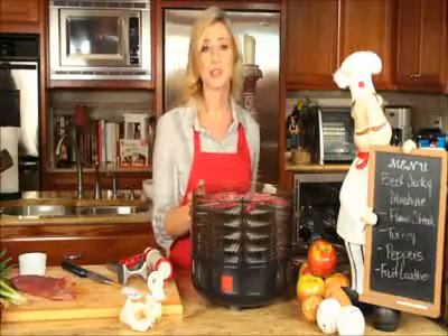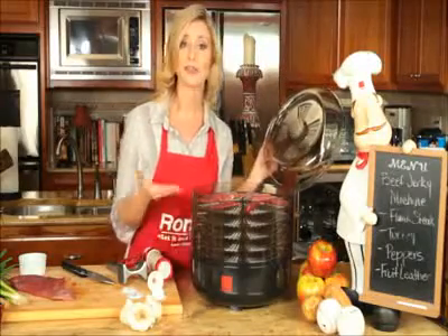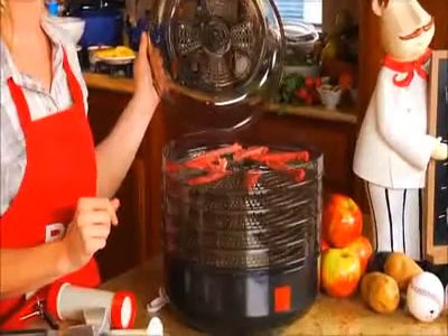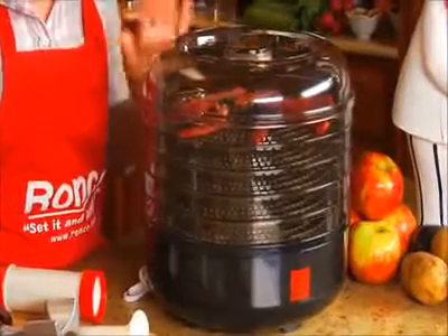Your Ronco Beef Jerky Machine comes with two vents. One is located on the lid and one in the base of the unit. This will help provide an even flow of air circulation and help dry your food faster. And the great thing is that your trays and lid are dishwasher safe so it makes cleanup a breeze.